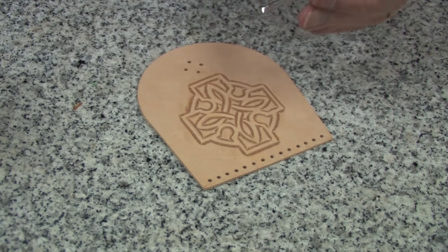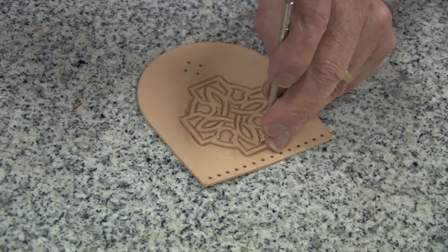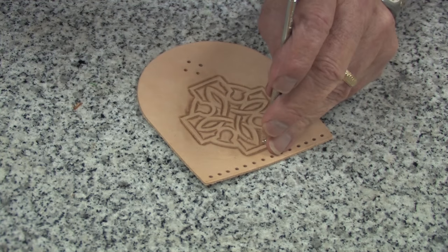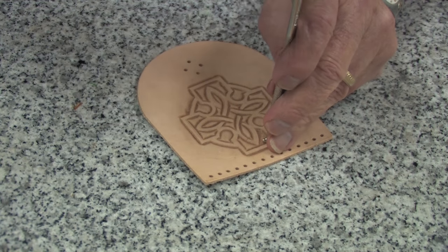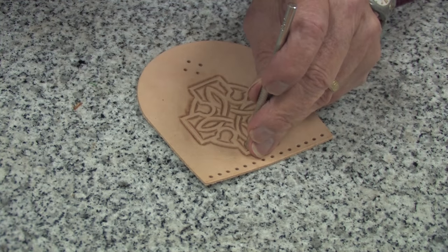Next I'm going to use a background stamp and texture certain areas of this pattern. I'm using the colored pattern that comes with the craft aid to determine where to do this.